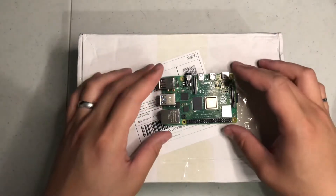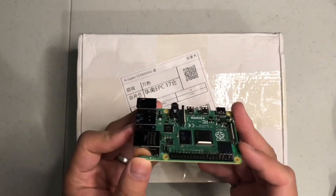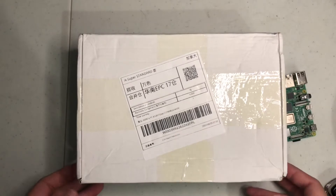Hi guys, welcome back. You may have realized that I've got a Raspberry Pi without any casing at all. The reason why is because I bought a special casing that's in this box. I'm going to share with you guys what's inside.